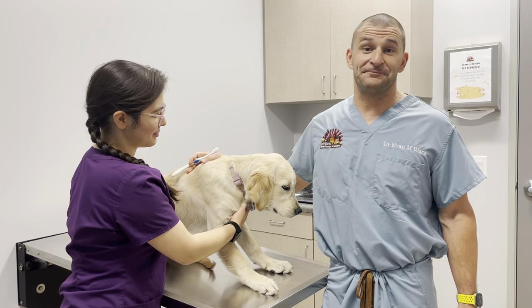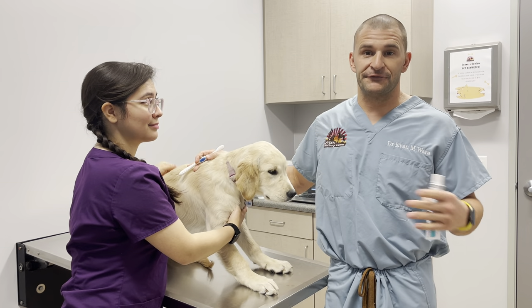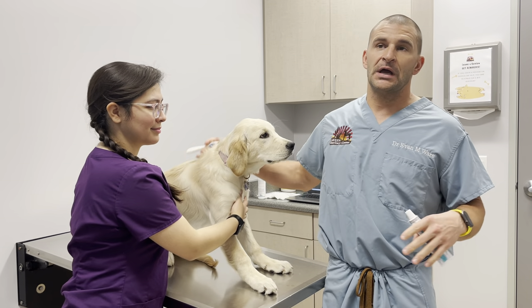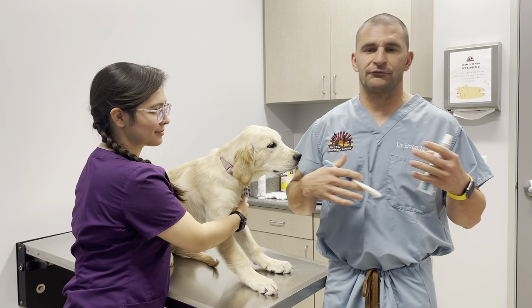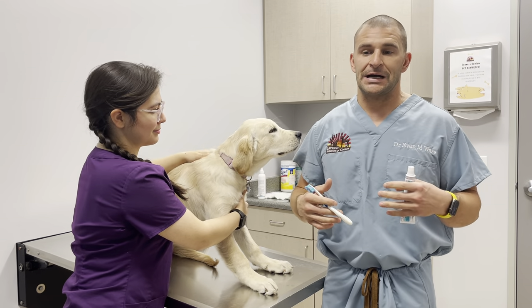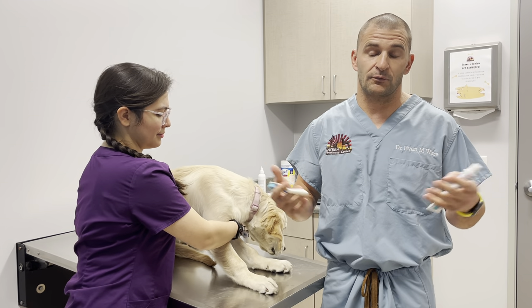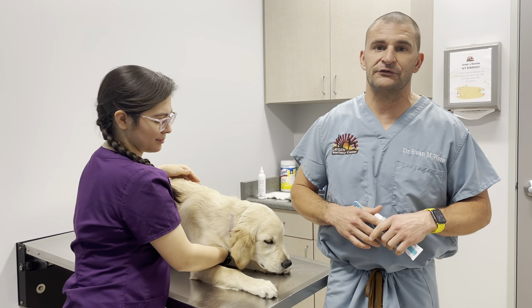Hi, it's Dr. Ware. It's been a while since we've done our last video. So we're going to do a series of several instructional videos on how to do just kind of random things or more maintenance things with your dogs and cats that can be done at home that your veterinarian is going to recommend. We'll go through several different instructional videos.